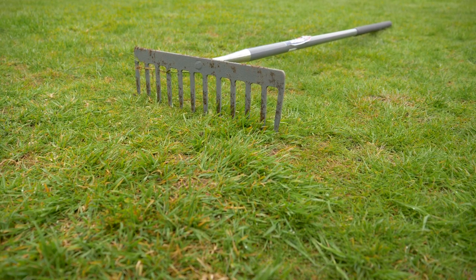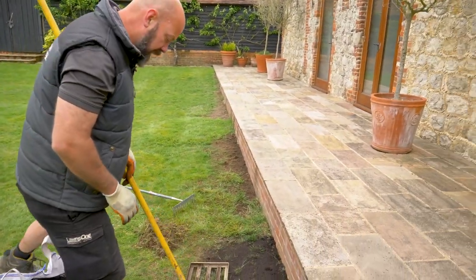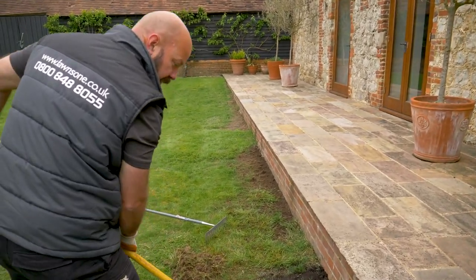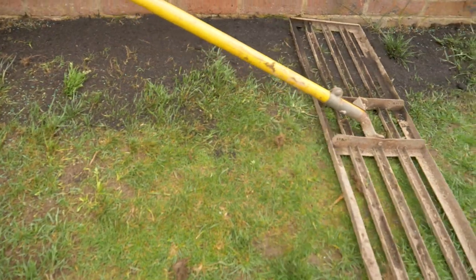To finish off, I'm just going to lute that off. And all this does is level the soil off so that when your seed germinates, your lawn is level rather than bumpy.